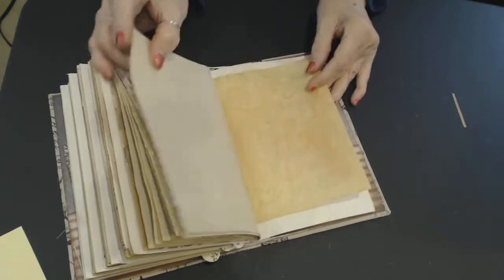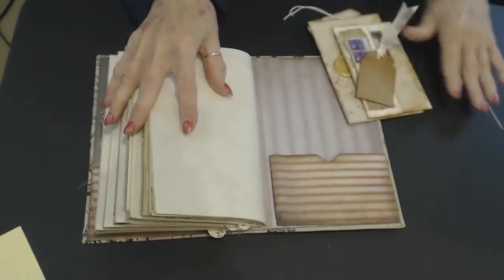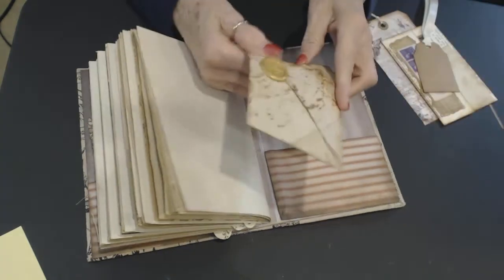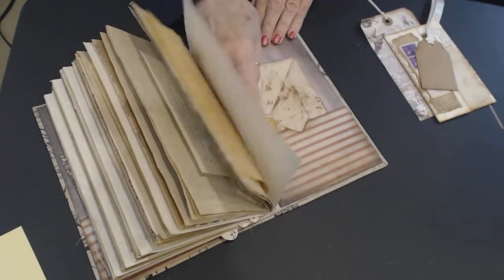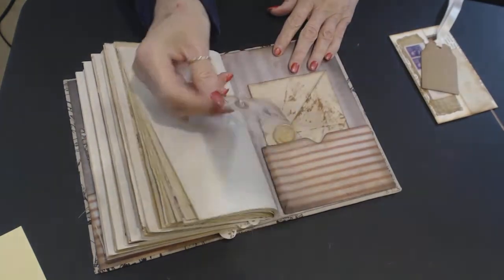Now the back pocket is made exactly the same as the front pocket. There is another loose envelope — nothing in this one, but this is Sigridis's as well. There are three of these in the book, and that fits in there. This is a tag I just made from decorative paper.